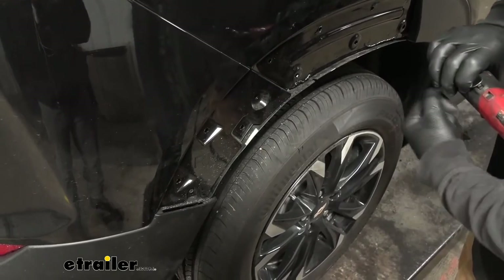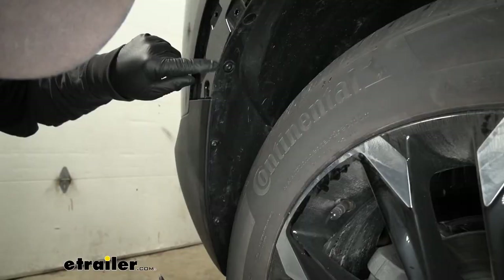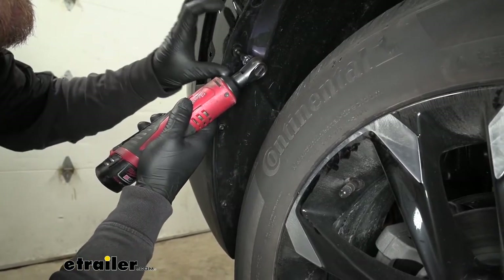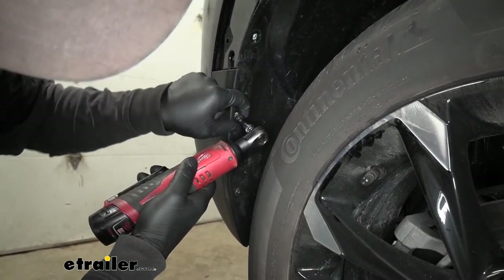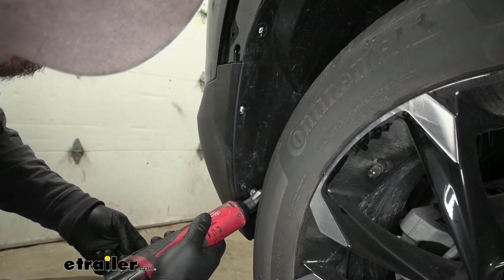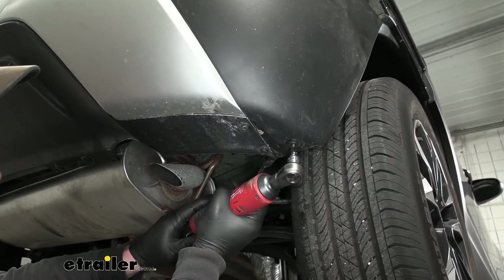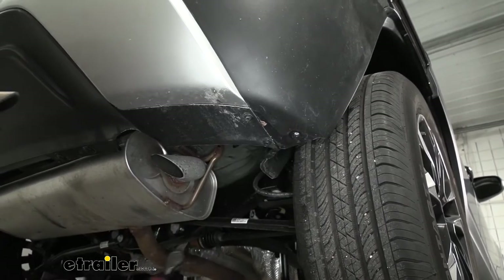Once we have that screw removed, we can come to the edge of our wheel well liner and pull out some fasteners there as well. There are going to be three fasteners along the edge, and we're going to take a T15 Torx bit to get those removed. Underneath the vehicle, right here at the corner, we're going to have another T15 Torx bit screw. We'll pull that out.